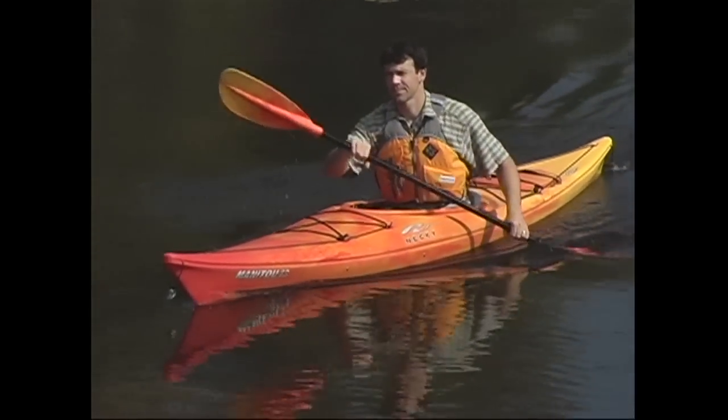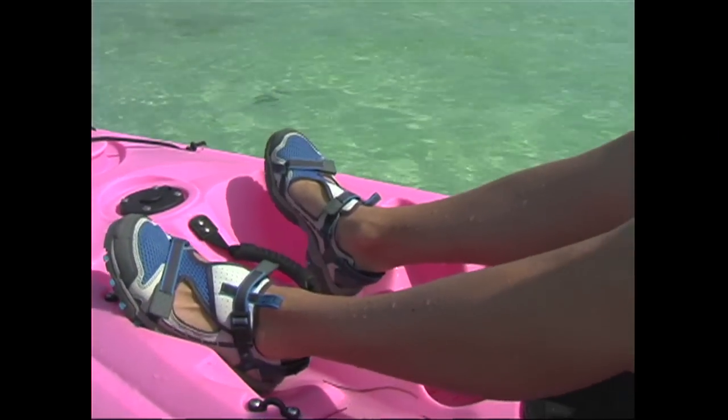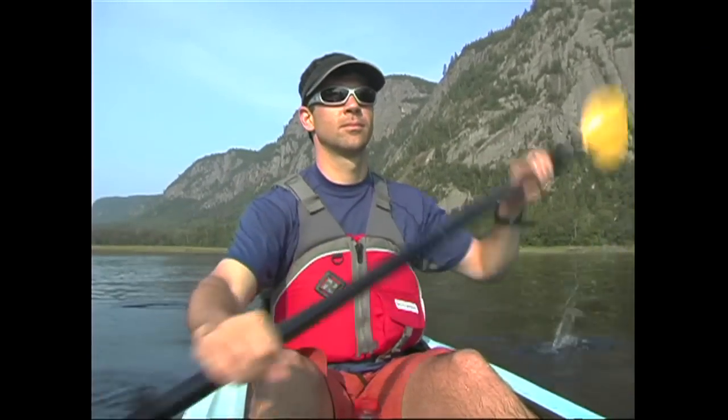The ideal sitting position is upright, just like mom always told you to do at the dinner table. Your feet should be resting comfortably and securely against the foot pedals or in the footwells, and your legs should be comfortably flexed and somewhat splayed out. This leg position makes sitting upright easier and reduces the strain on your hamstrings and back.